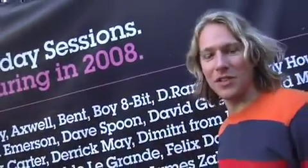Hi, I'm James Abila. Here I am at the Ministry of Sound for the last part of the How to DJ series. This is called Mastering the Scene.